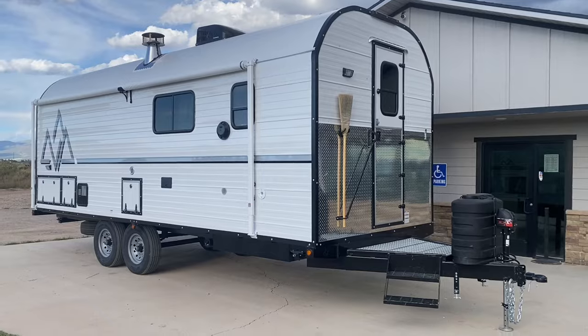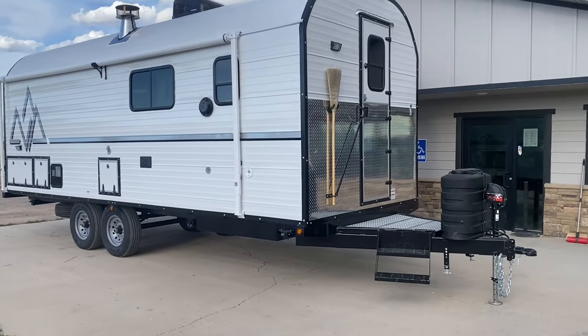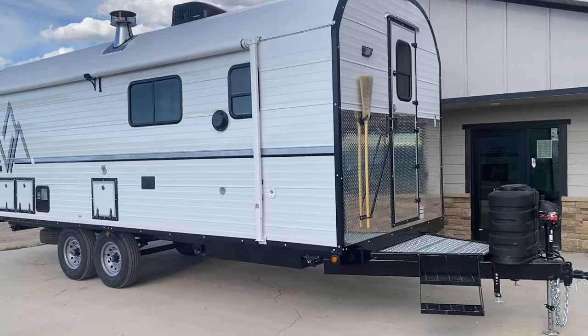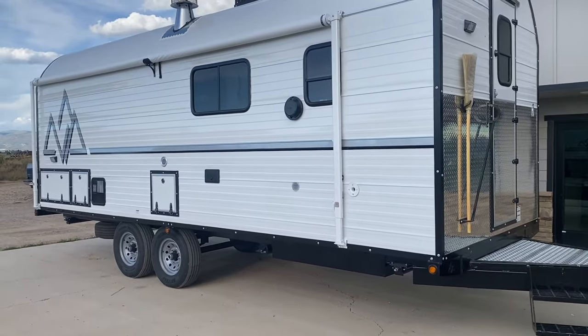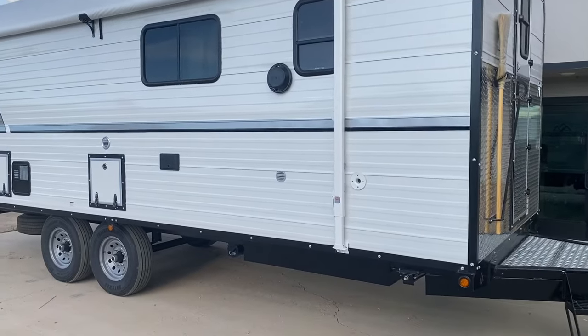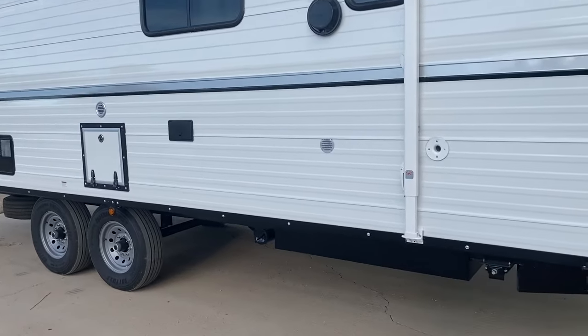Welcome back to the channel. The wind is blowing a little bit and there's some road noise, so I'm going to go through this exterior real quick. I'll mention the colors, length, and everything as I go inside, but let's go over the exterior quickly.